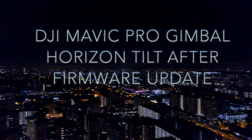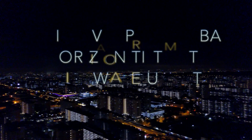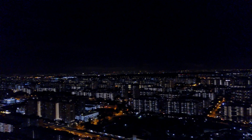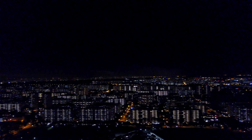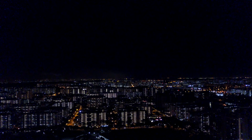After updating to the latest firmware, my Mavic experienced a horizon tilt. Here you can see that the Mavic is tilted to the left side as long as I turn it. Once it stops, it will sort of correct itself very slowly. I've tried the gimbal calibration — it doesn't seem to help.